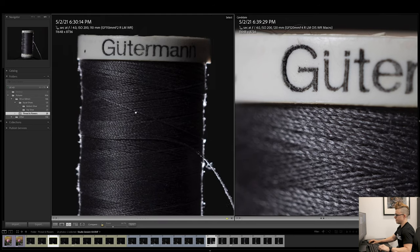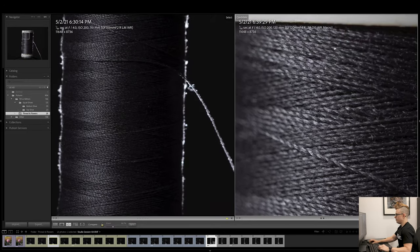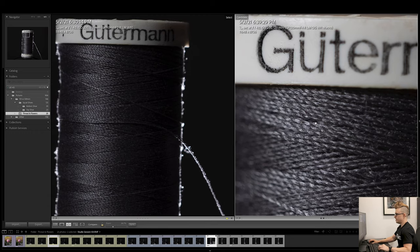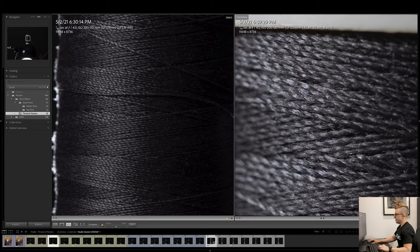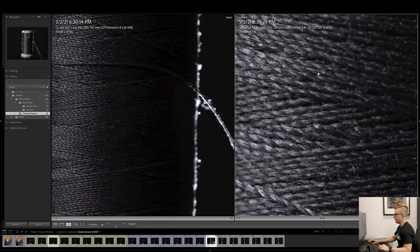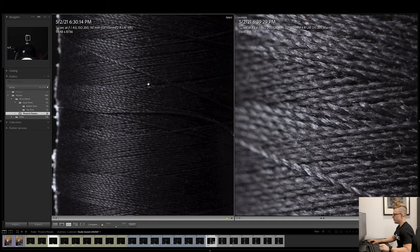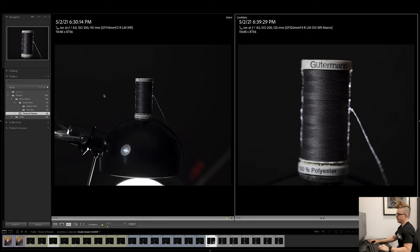If you were photographing a ring or some antique coins, you'd want to see crazy detail — and the 120 is where it's at. The 120 would definitely serve as a lens you can keep at your studio, and maybe even bring along for close-up flowers in the real world. If you want to be able to zoom in like this, the 120 would definitely serve you well.